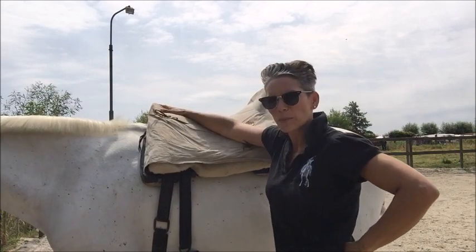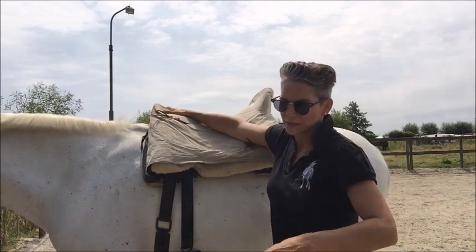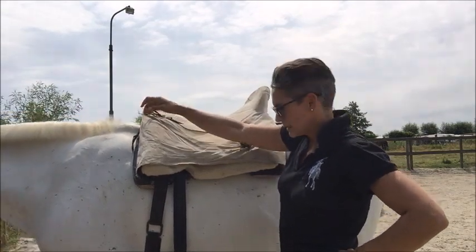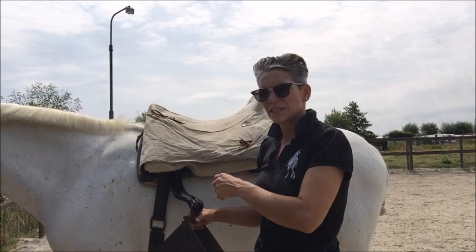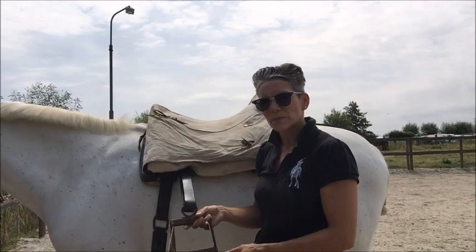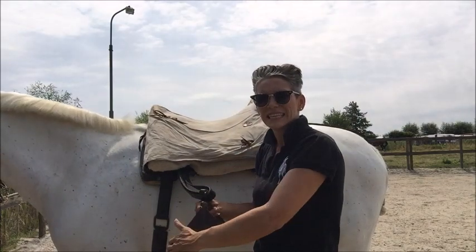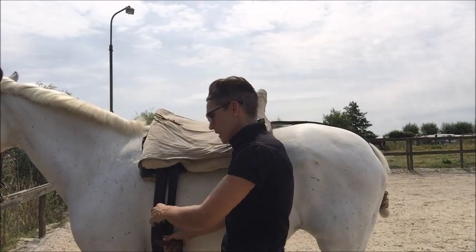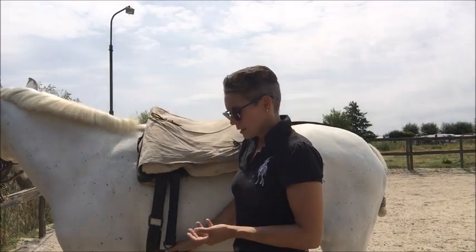Another thing to point out: the stirrups. When you get on your horse you want to use a mounting block or something a little higher - it's better for your horse and better for your saddle. Because the stirrups are like this, you have to pick them up. When you get up, make sure they're pointing this way - put your foot in like this and tip it down because it's slanted, which follows the rounding of your horse. That prevents you from poking your horse with the big metal stirrups.